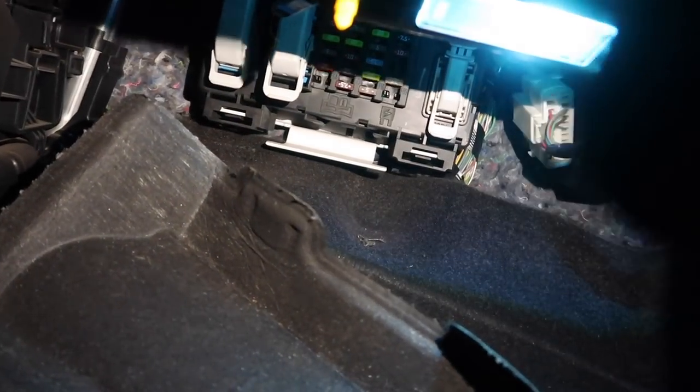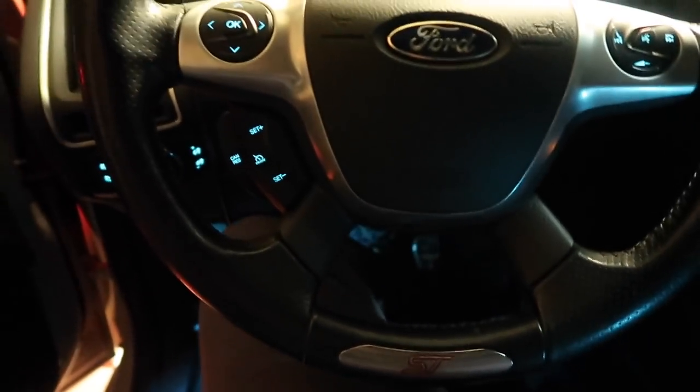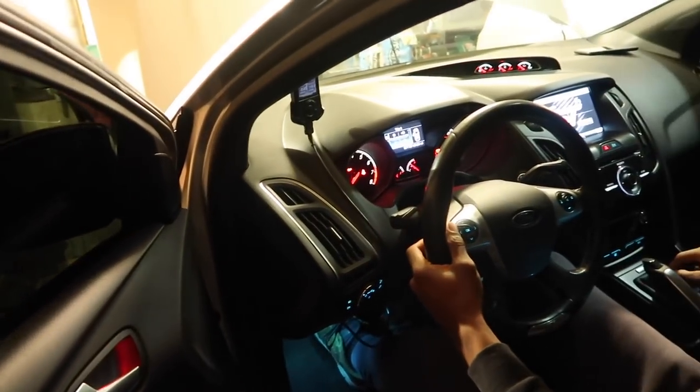I already took the panel off — all you do is remove those little nut thingies. We need to get to the fuse box and remove fuse F56, which is for the fuel. It's going to be all the way at the top of the fuse box to the left — a 20-amp fuse. Since we removed the fuse, we now have to start the car and wait for it to stall.